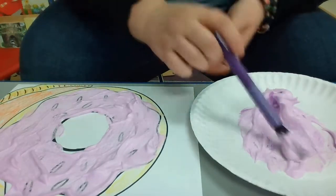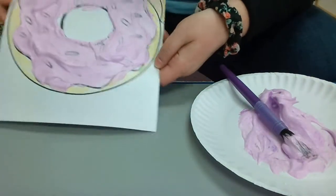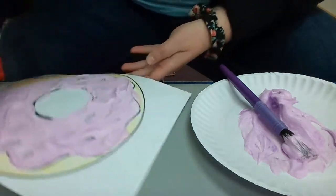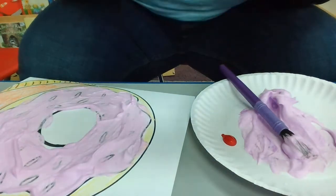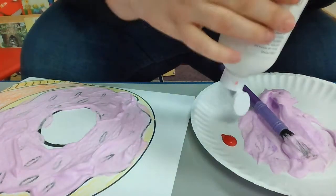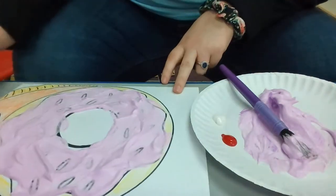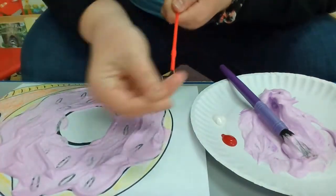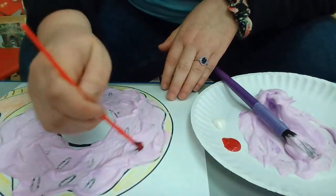I have painted my doughnut but I think I want to add a little bit more color, so I'm going to add some paint on the side. Then I'm going to paint the sprinkles using a different size brush for that.